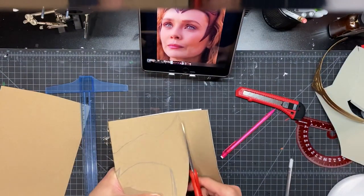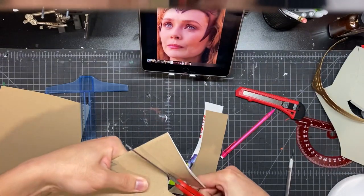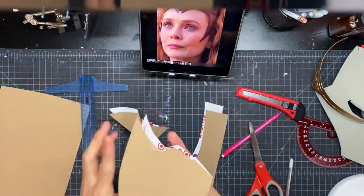One technique I used here was folding the cardboard in half and cutting it out, and that should help get you a perfectly symmetrical piece.